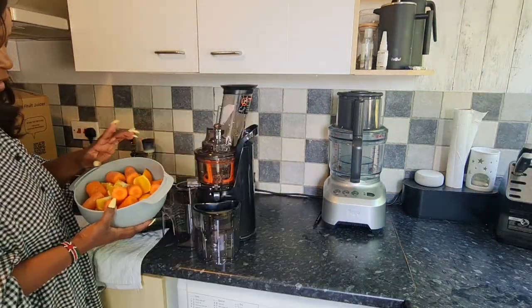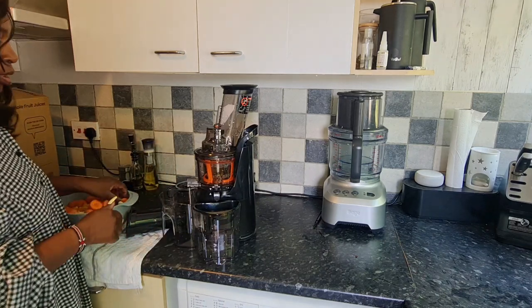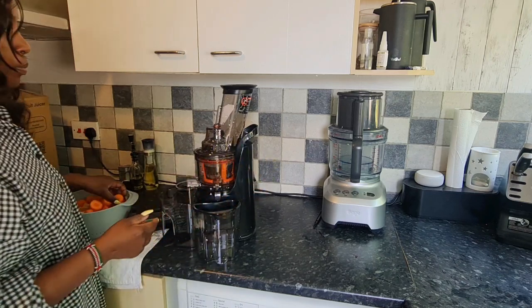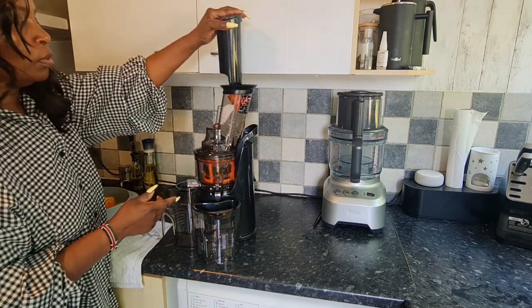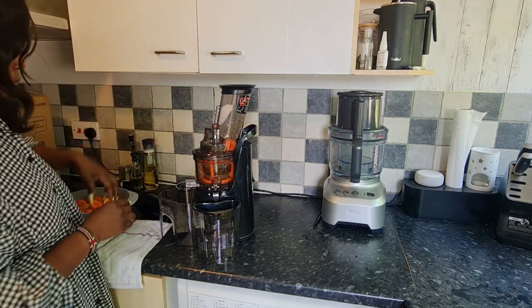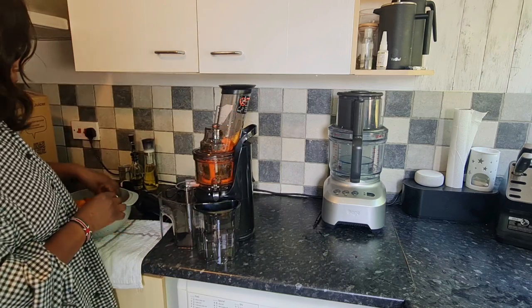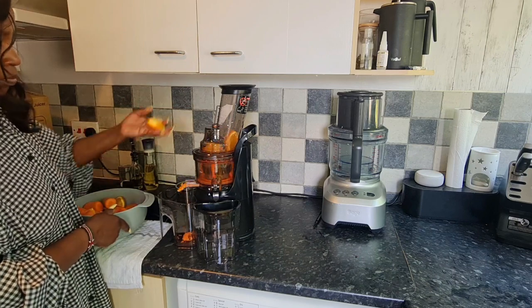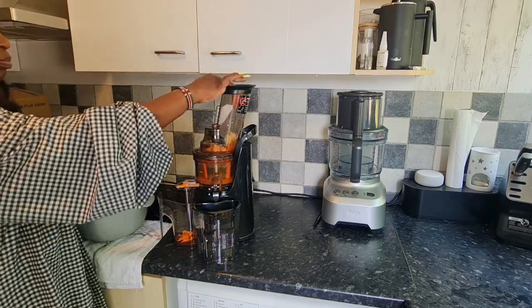I have some oranges, I have some currants, I also have some apples. We can go ahead and turn that on. Use the pusher to feed the fruit through.